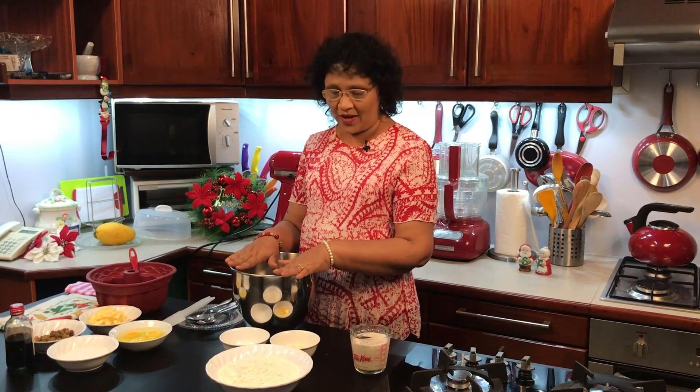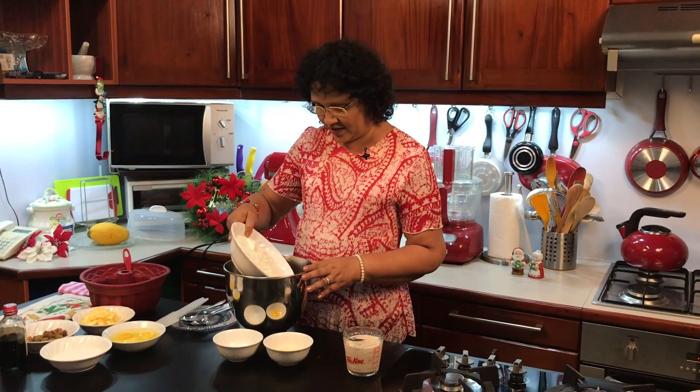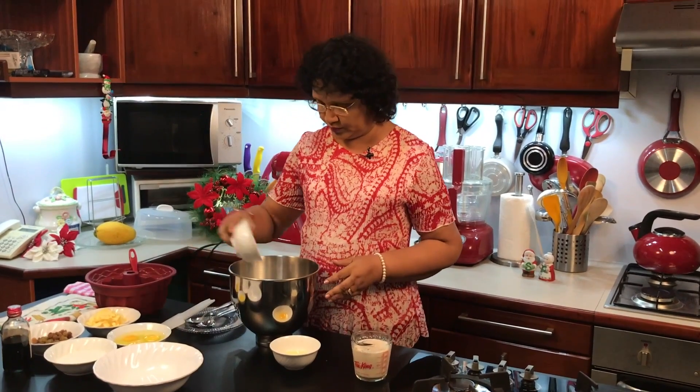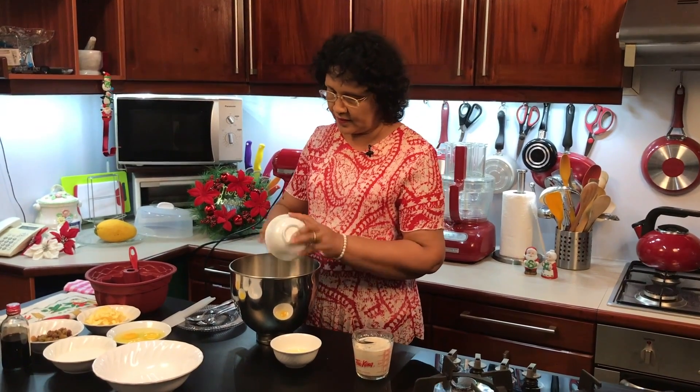This is the pizza dough. We are making it in a mixer. We are going to mix the dough.